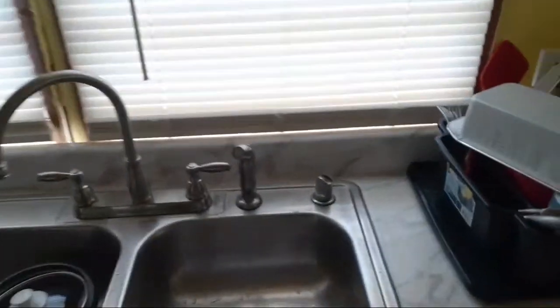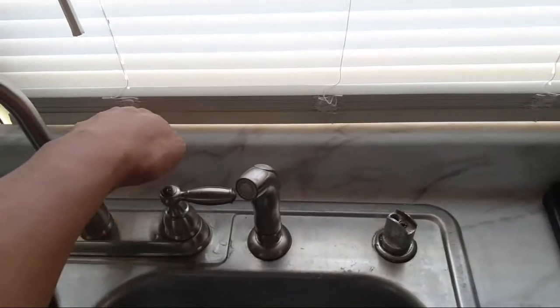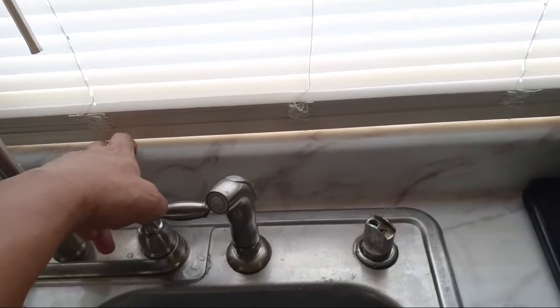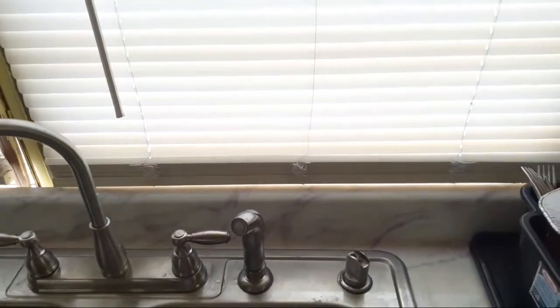What we did was take elastomeric paint - the same stuff I put on the roof - and painted the back of this unit so that if the window's open and any moisture gets in, hopefully that'll protect it somewhat. My wife insisted we need to have this window available to air out.